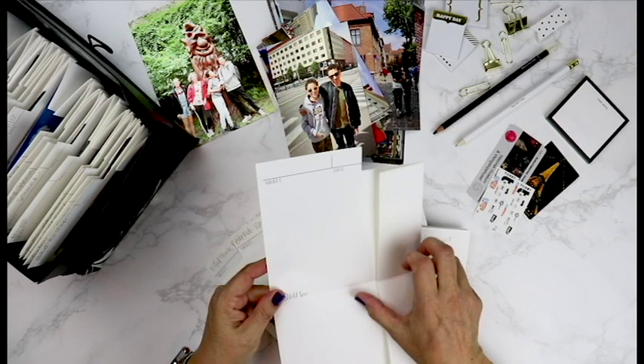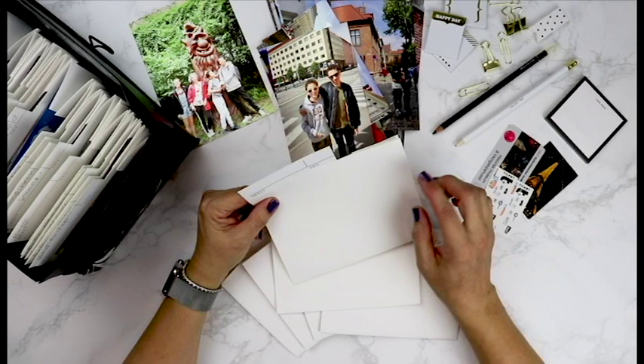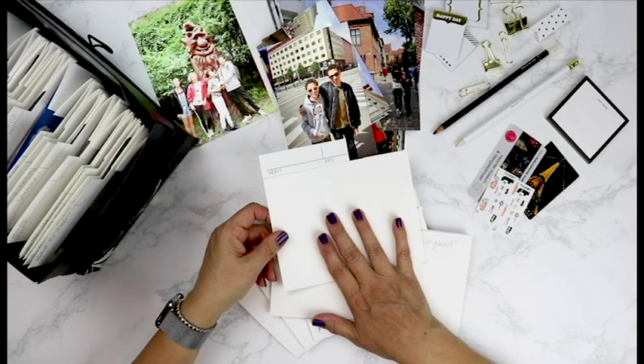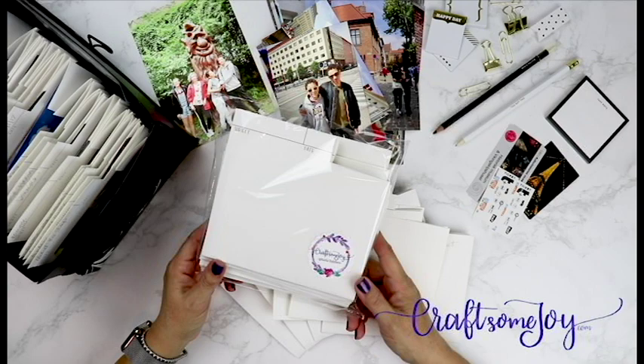It's just an eight-and-a-half by eleven sheet of paper. This is cardstock and I like to use acid-free and lignin-free cardstock. It's a few quick folds and a little notch cut out. If you like this idea, I have a free download file on the link below where you can download and print these yourself, or if you'd like me to send some to you, you can go to my website and order a pack of twenty-five, fifty, or a hundred of them, however many you need, and have them sent directly to your door.